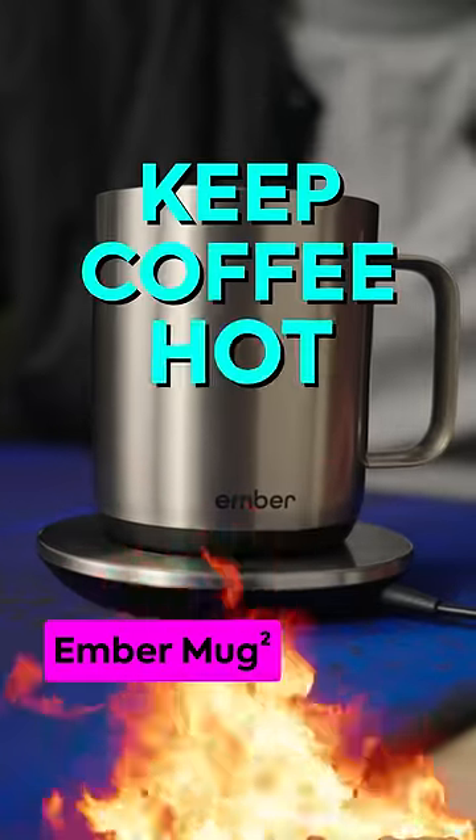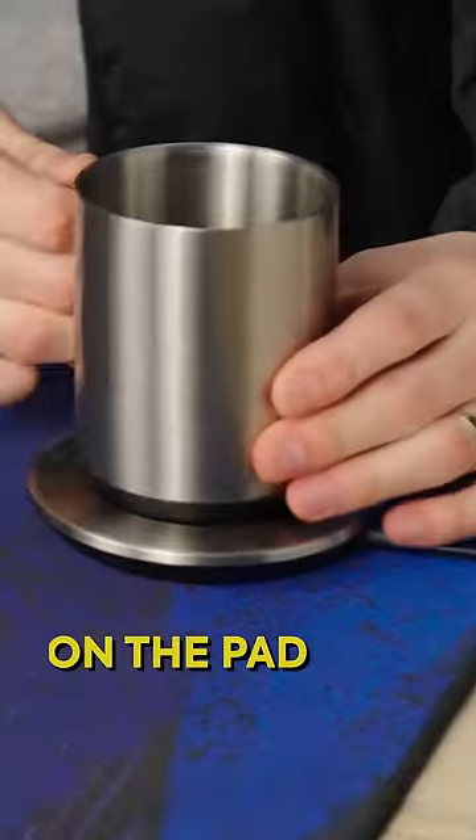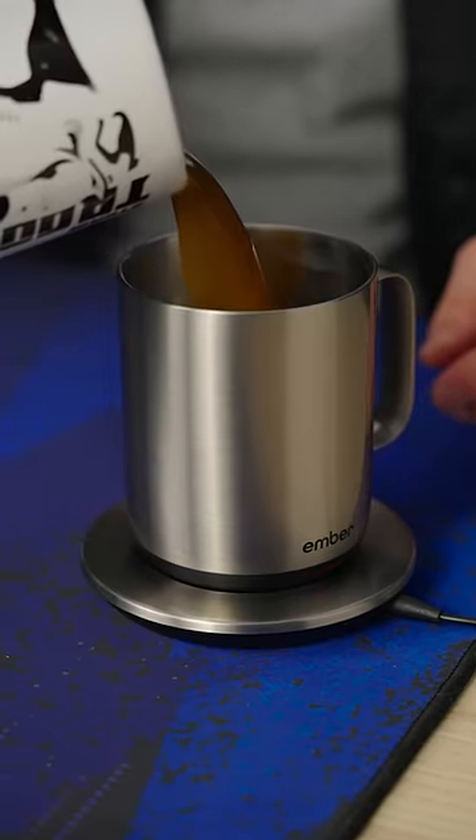Not only does it promise to keep your coffee hot, it can hold it at a specific temperature of your choosing on the pad and off. There's actually a battery pack in the bottom that can keep your drink warm for up to an hour and a half. You control the temperature with your smartphone app.